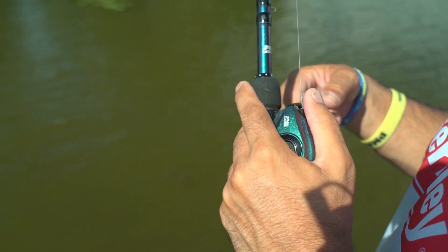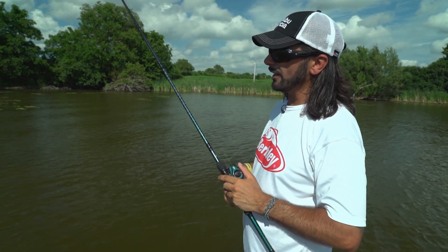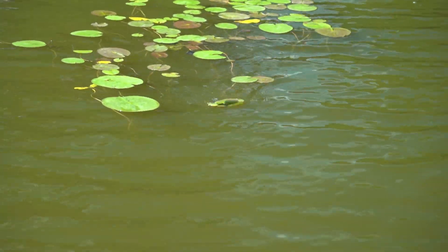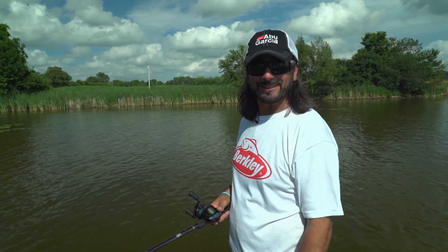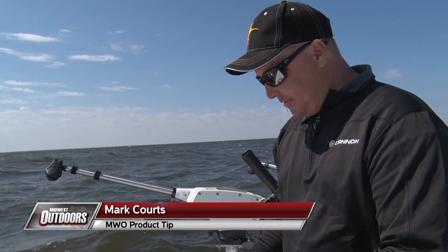If any dead weeds or live weeds get adhered to the swim jig, I'm able to brush them off. It's going to allow you to get more bites and get that bait through the cover a little bit easier and generate a few more strikes. I'm Bassmaster Elite Series Pro Chris Crow, and that's just another tip from Midwest Outdoors.